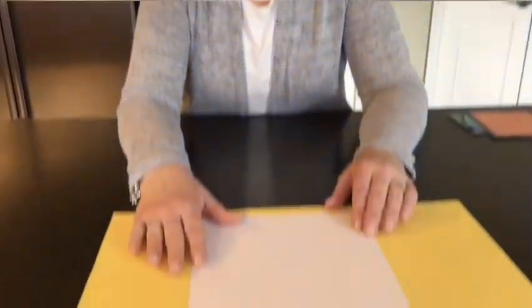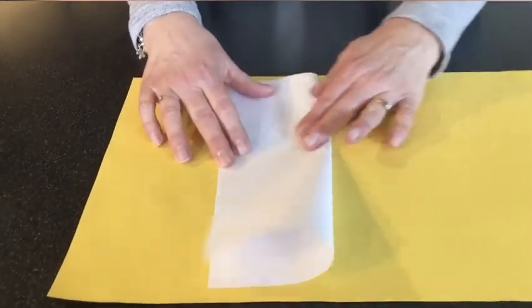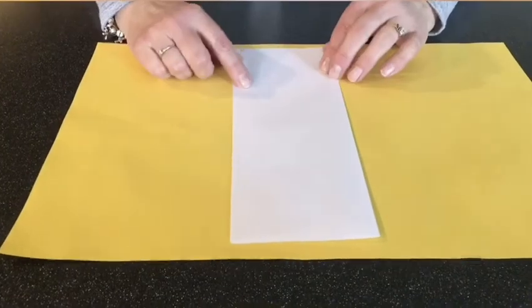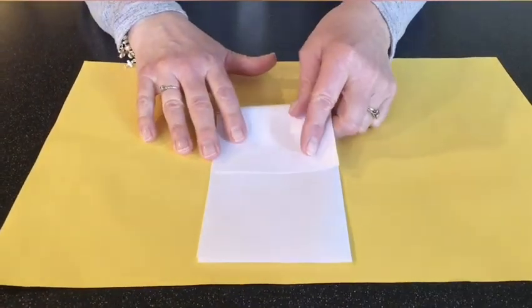Welcome back, boys and girls! Thank you so much for going to get those things for our lesson today. Mom or dad, thank you so much for joining us — we just need you for a quick minute to help us fold the paper. You should have a piece of white computer paper that we are going to fold in half the long way so it looks like a tall rectangle. Fold it on the crease and smooth it down, and then we want to fold this into three equal parts. Start at the top and fold it just about to the middle and smooth it down.